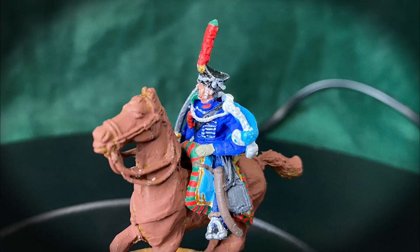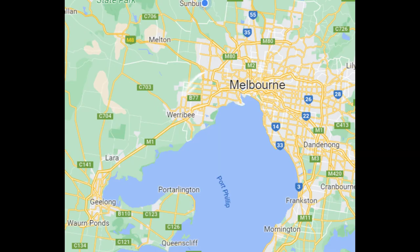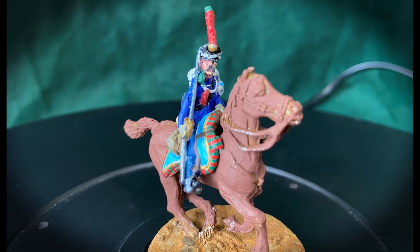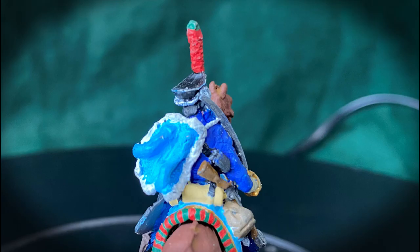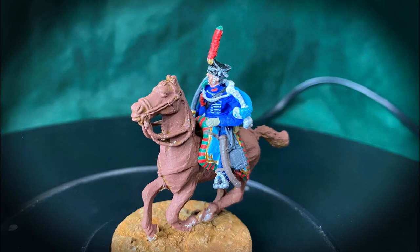I've been lugging these figures around since about 1981. I remember I was down in Geelong — which is nowhere near anywhere I should have been — and stumbled across a sort of toy shop. They had a big cardboard box in one corner just full of 28mm metal figures, and I spent about an hour trolling through it. They had no horses, so I just had them in a little paper bag — back in the days when paper bags were things — and they've been following me around ever since.